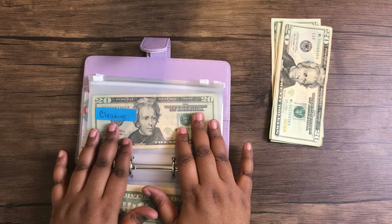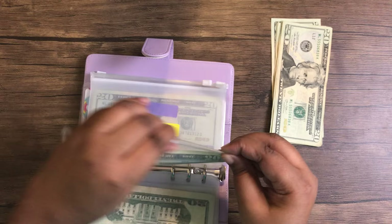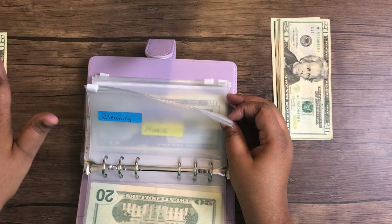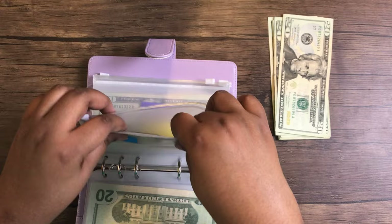For cleaning, I do $20, but this actually needs to go back into my account because I ended up using my debit card last week. So this $20 is going back in my account to replace what I spent out of my regular budget. I'm doing $20 for now, but the goal is to increase this to $40.